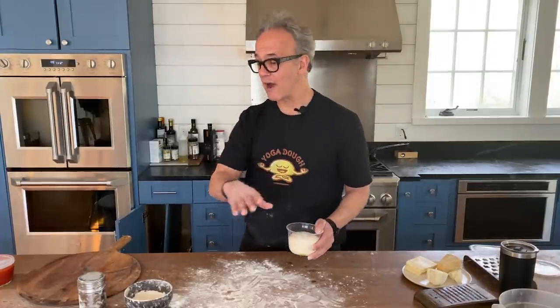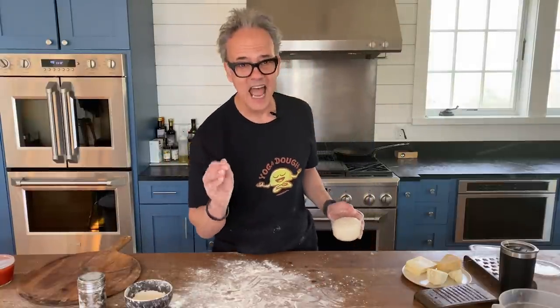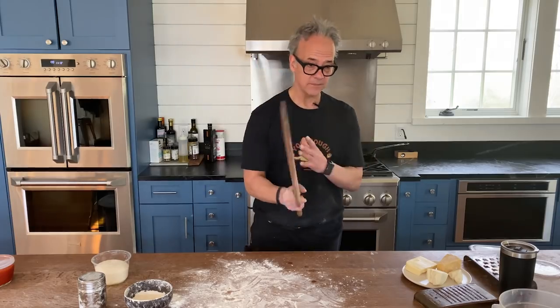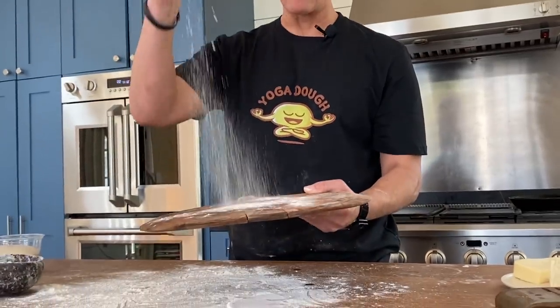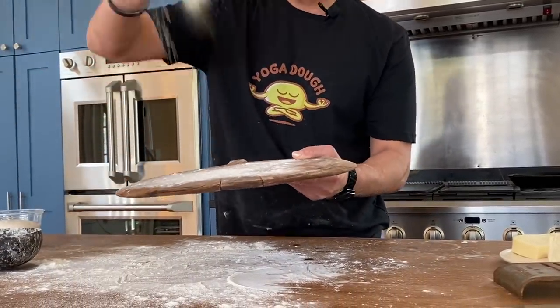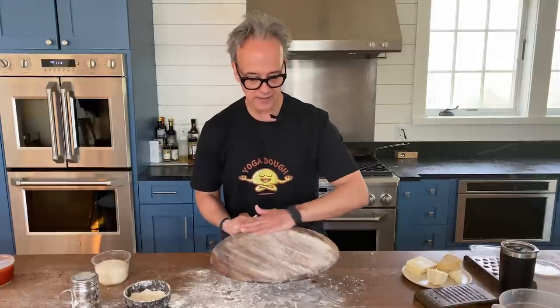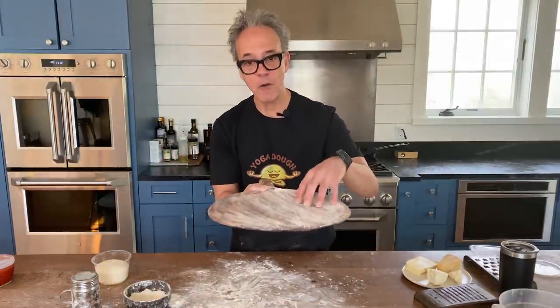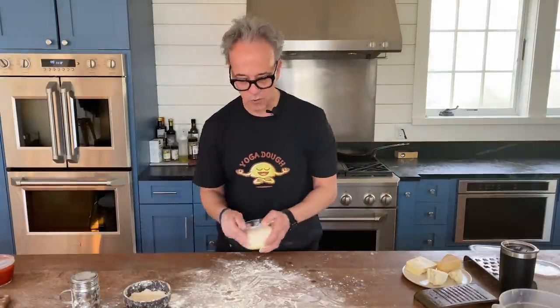My oven is on at 500 degrees Fahrenheit and has been for the last hour, so it's super hot and ready. I've got a pizza peel — let's talk about this for a second. We're using wood because wood launches better than metal, doesn't get as sticky, and wicks up some of the moisture. I flour it up with a combination of flour and semolina flour — no cornmeal, because cornmeal burns and tastes horrible. Think of those as ball bearings.